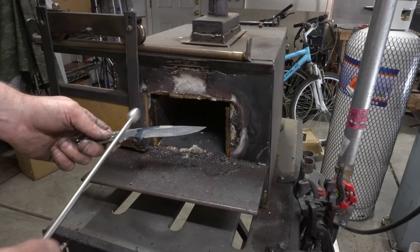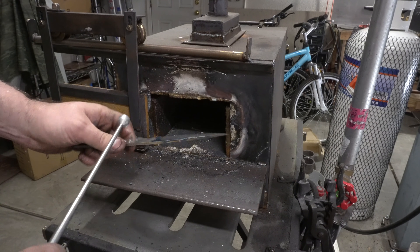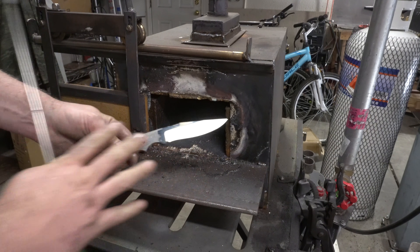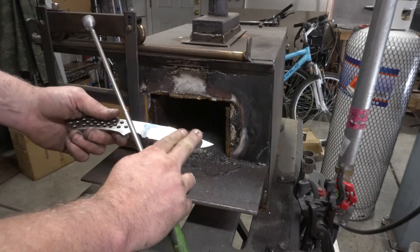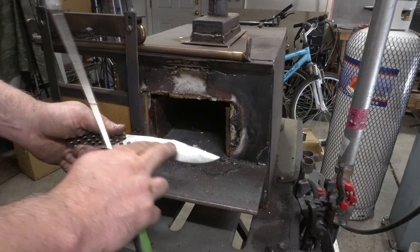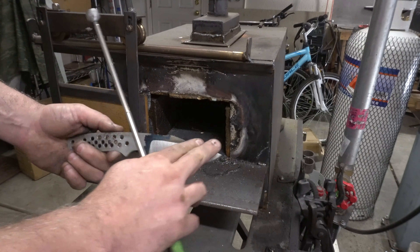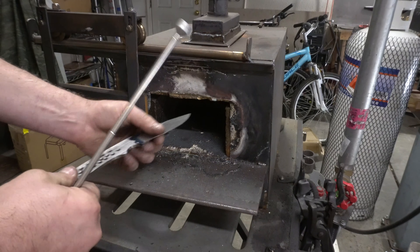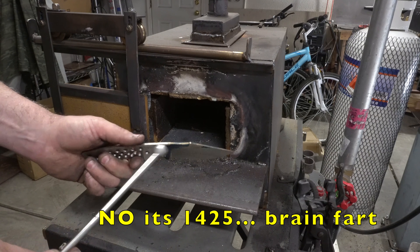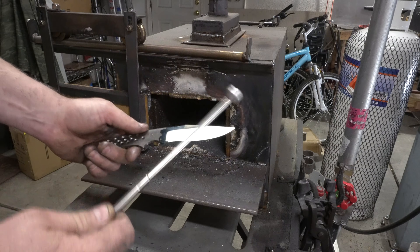The first thing we're going to do is normalize this blade. We did a bunch of forging, we've done grinding, and a whole bunch of things that have messed with the internal structure of this steel, so we want to get it all back to a normalized state. We're going to put this past its critical temperature. This is 5160 steel, so its critical temperature is around 1525°F. We'll probably put it around 1600 degrees. This steel will lose its magnetic property around 1475°F, so that's mostly what we're going to use to judge temperature.